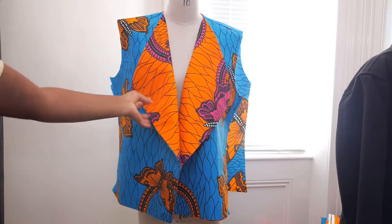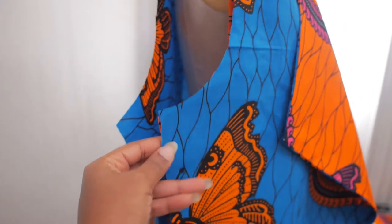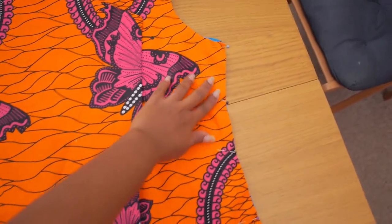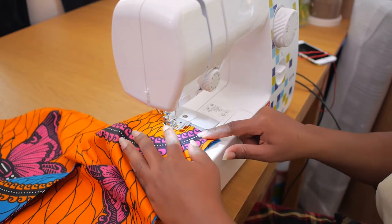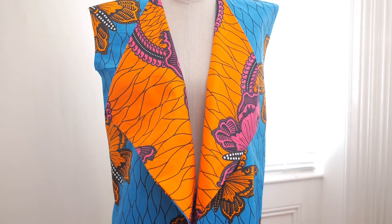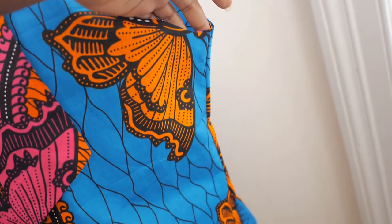Now it's time to consider the side seams. With the front lapel done, once you hold the sides together you get the blue fabric and the orange fabric together. I've pinned the two front pieces to the back and with one stitch will connect everything from the armhole down to the hem on both sides, using a normal straight stitch on a one centimeter seam allowance. After stitching I'll overlock those seams — it's woven fabric so we have to overlock to prevent fraying. I also overlock the hem. The side seams are done and the hem is overlocked.